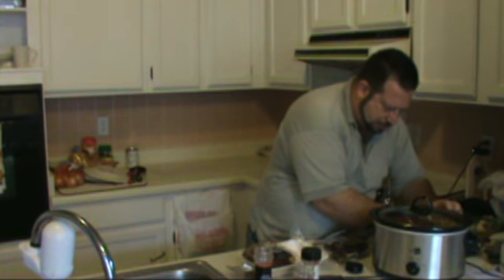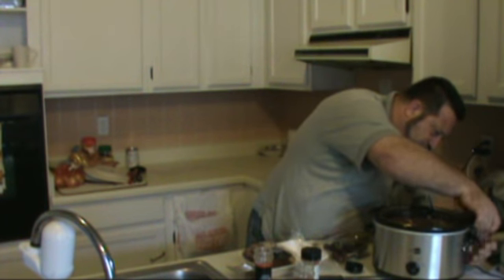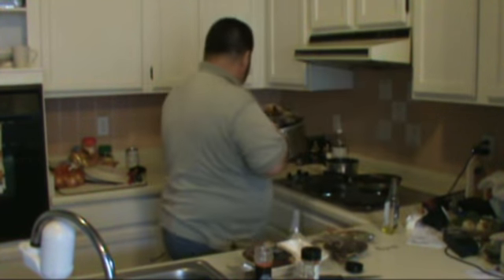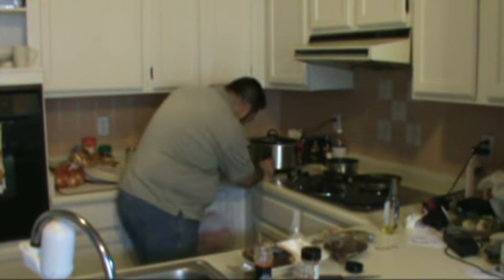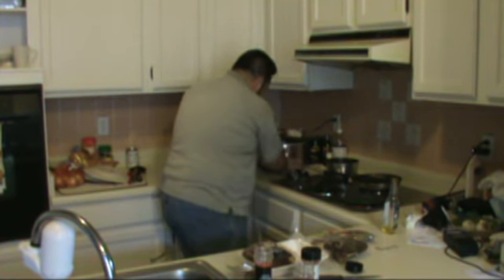This slow cooker is brand new — I just took it out of the box and washed it before its first use. I'm going to plug it in and put it on high since I'm here. There it is, on high, all prepared. We're going to come back in four or five hours and that dish is going to be absolutely spectacular.